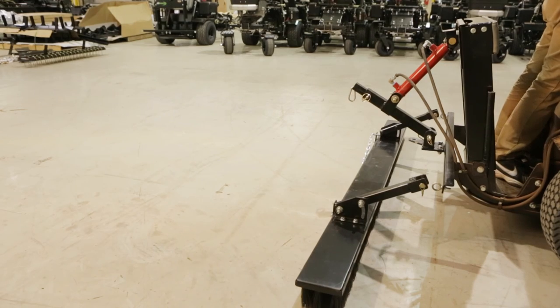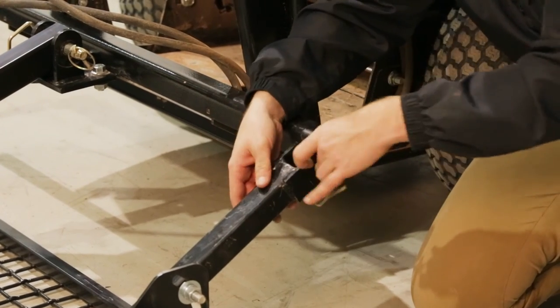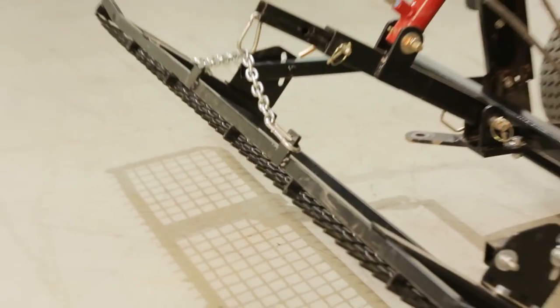When connecting the fine finish broom and the pro finisher, pin the stabilizing arms to the i-hooks to establish your pivot point. Connect the midlift chain to either the rear hydraulic or drag mat hanger option.